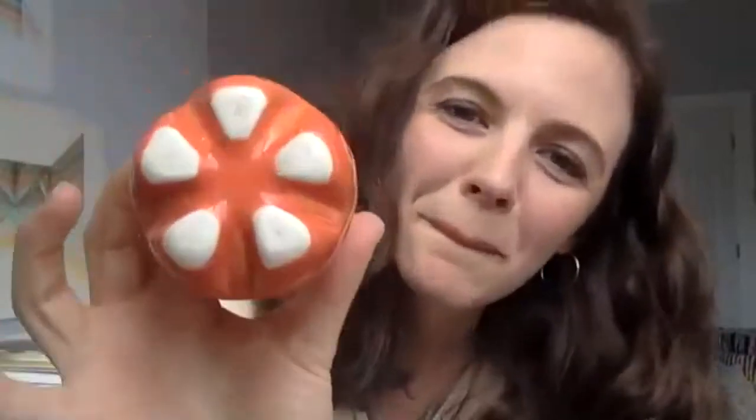This piece was made by Kelly Justice, who was at Alfred with me for grad school. She's a master slipcaster. I grabbed this from a box of stuff she was getting rid of, so it's not a prime example of the brilliance of her work, but I love it — it looks almost like the bottom of a bottle of water. A lot of her work borrows from things that already exist, like she made a bunch of Solo cups.